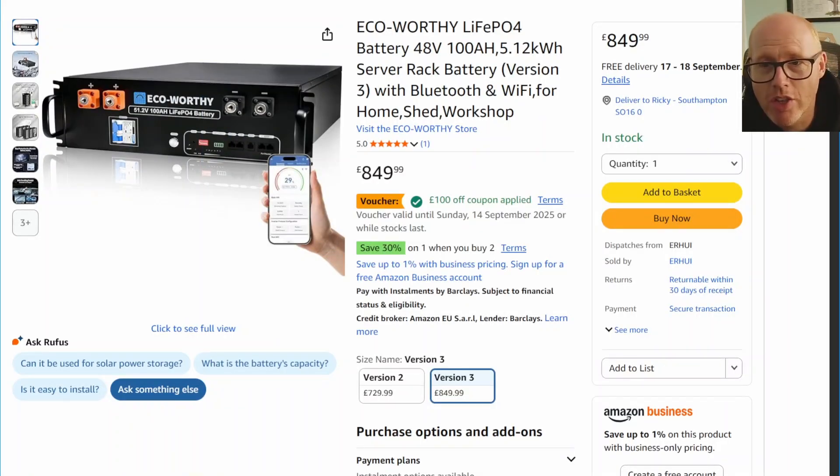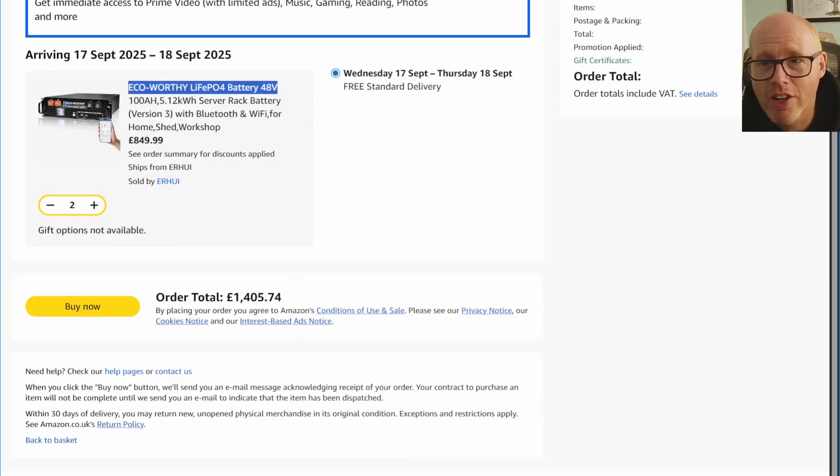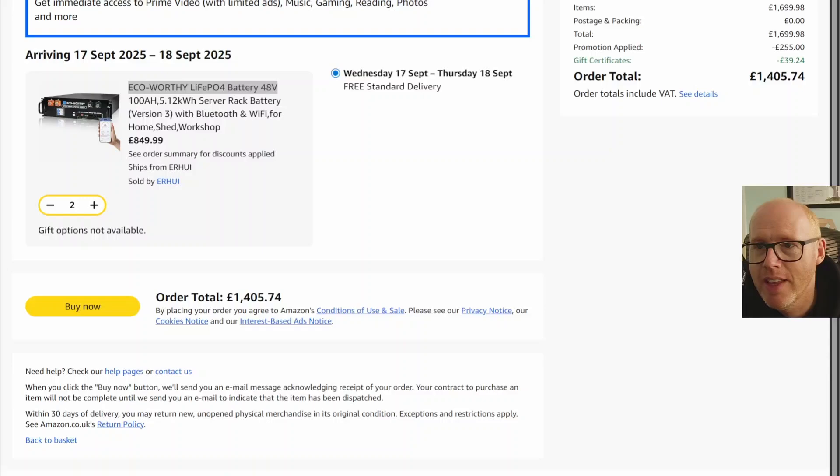They currently have a voucher that was £100 off coupon which applies until tomorrow, but also save 30% on one when you buy two. You can buy two of these at the moment and the promotion knocks a further £255 off. So it's quite a good deal. I'm going to put a link in the description — it will be an affiliate link so I will get a few pennies from it.